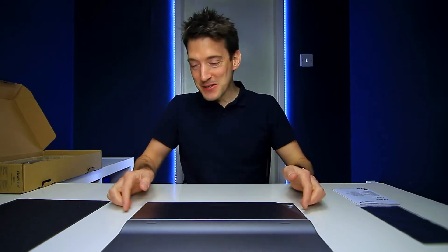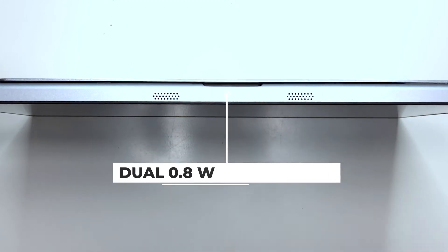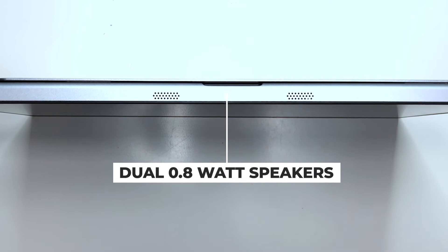Does this thing have speakers, I hear you ask? The good news is yes it does. If I just pull this up like so, you'll notice two speaker vents, and that is of course for the housed dual 0.8 watt internal speakers.